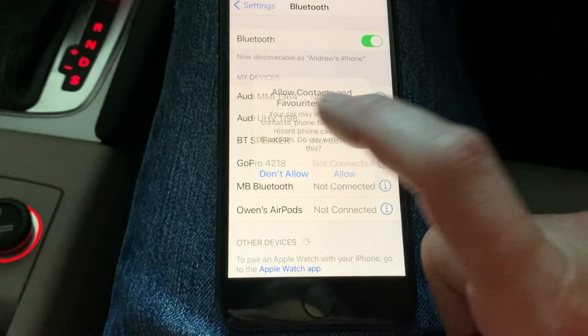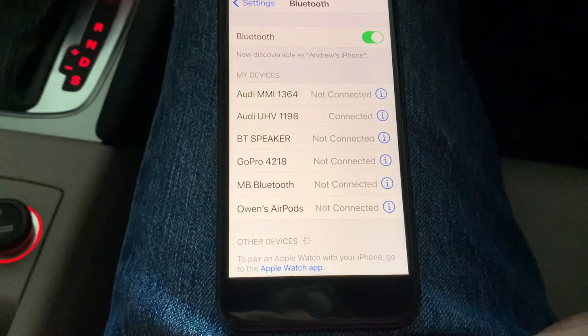We can see that we are now connected to the entertainment center on this vehicle. That's how to pair your phone with an Audi Concert entertainment system. If you've liked this video, feel free to like, share, and subscribe — until next time, good night.